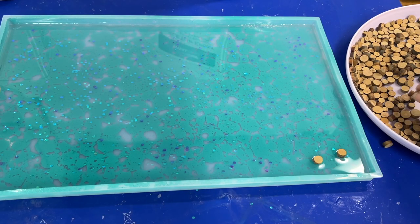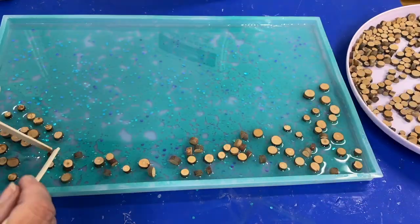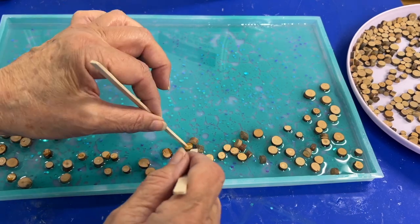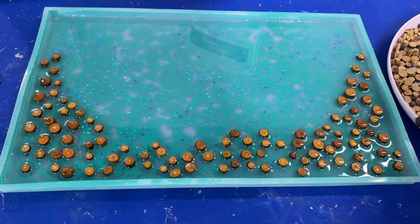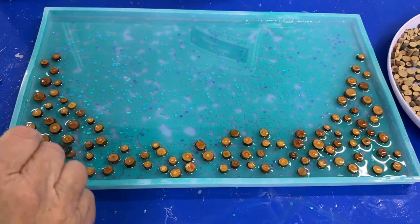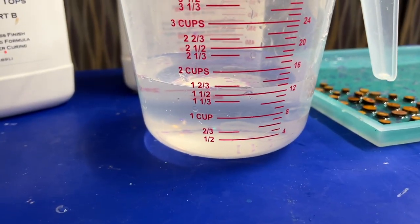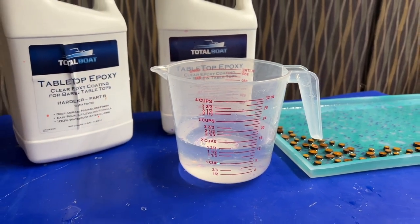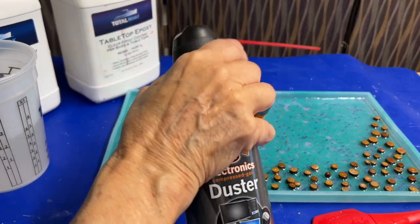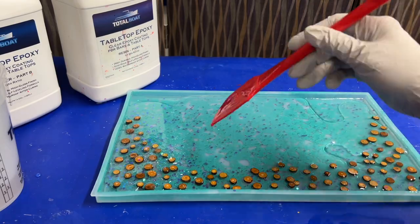I added the small wood pieces. I started out adding them carefully, then decided to just throw them in and adjust them to be right side up later. I used a Rockler silicone tool to push each one down into the epoxy to fully cover them. After that layer dried, I filled the mold with water and put that into a measuring cup to see how much more epoxy I needed to completely fill the rest of the mold.